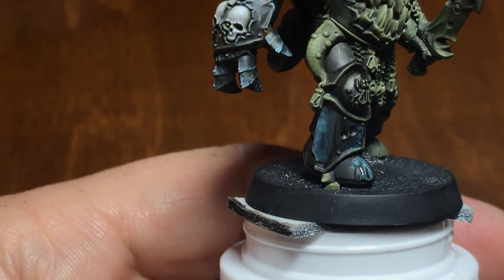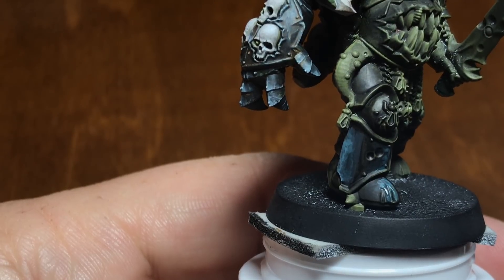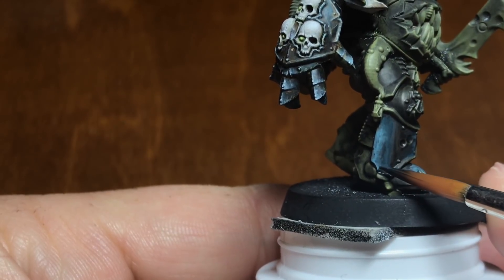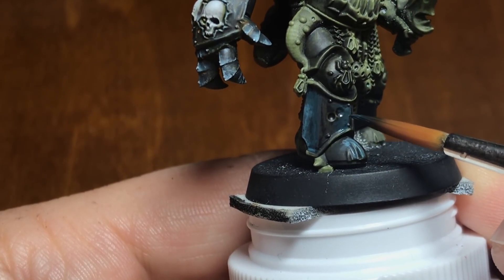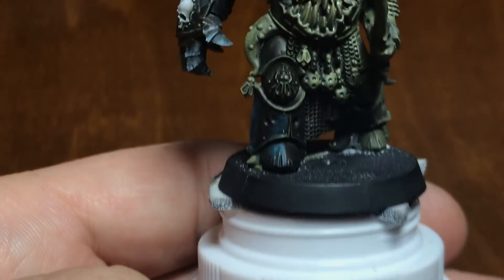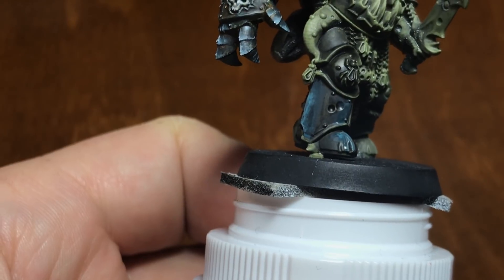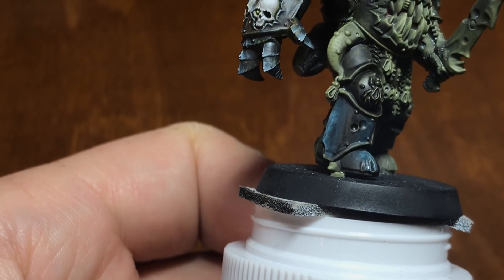One of the important things about doing our black is we want to make sure we preserve the black. If we go over with too much Dark Sea Blue or a highlight gets out of control, we can always glaze back in with our black. I haven't primered this figure, but if you do primer with black — I believe Army Painter promises their sprays will be one-to-one with their paints. I tried it with a couple different things, and the Vallejo black was significantly more matte than the Stynylrez.